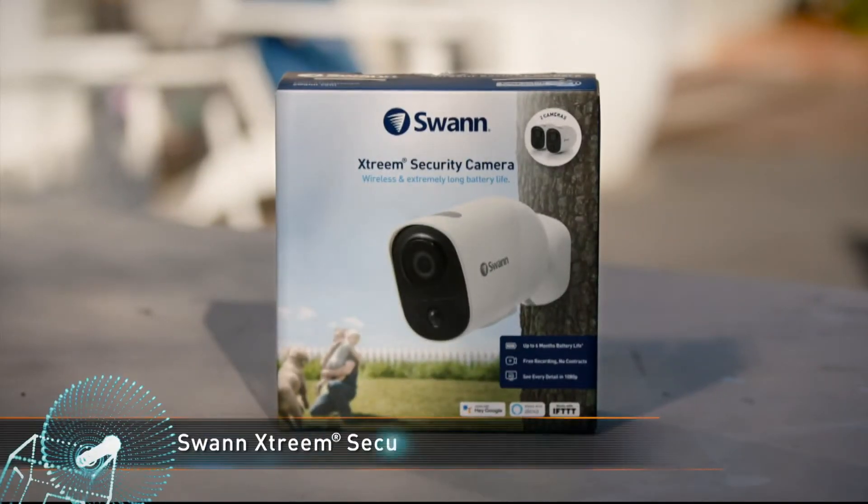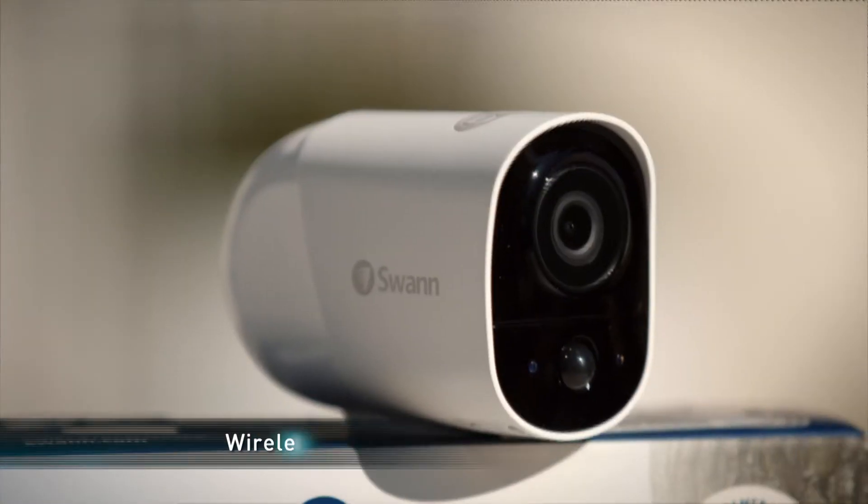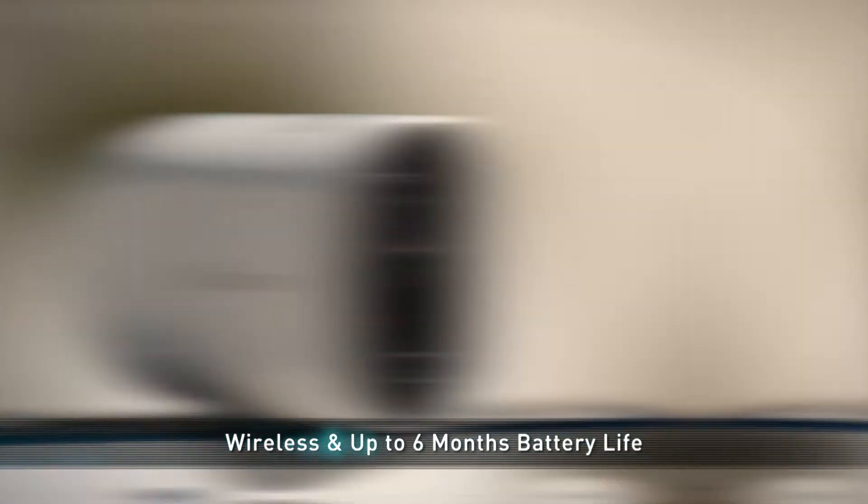You'll never think that you'll need it, but there may be a time when a security camera can make a difference. Wireless and here to do just that is the Extreme security camera from Swan. Packed with features, the Extreme camera can hold its own when it comes to home security — it's 100% wire-free and has a large battery.